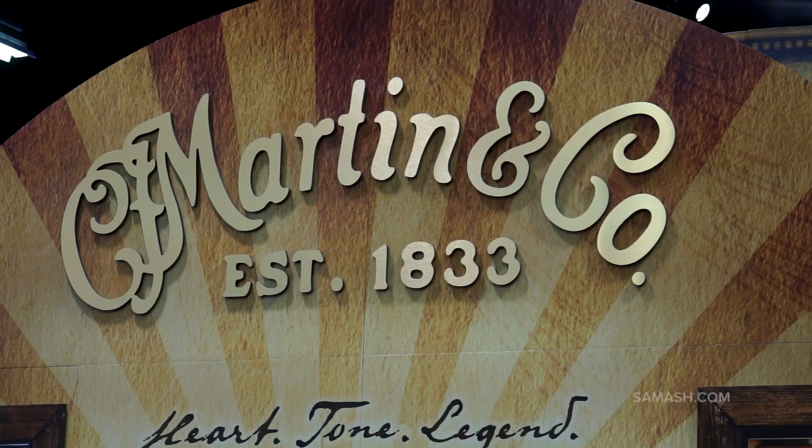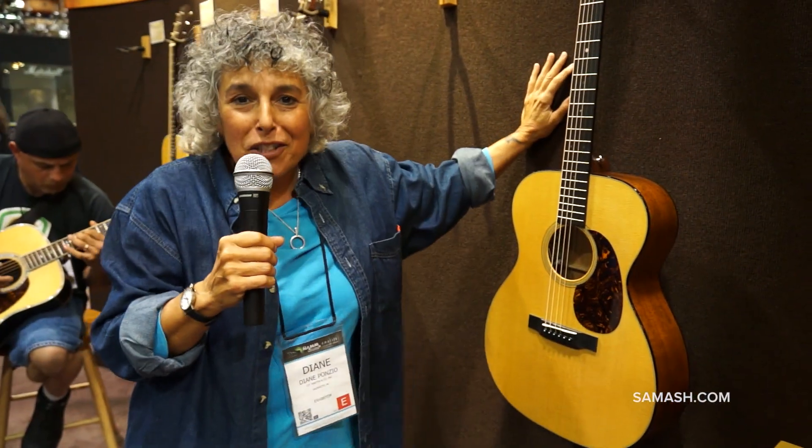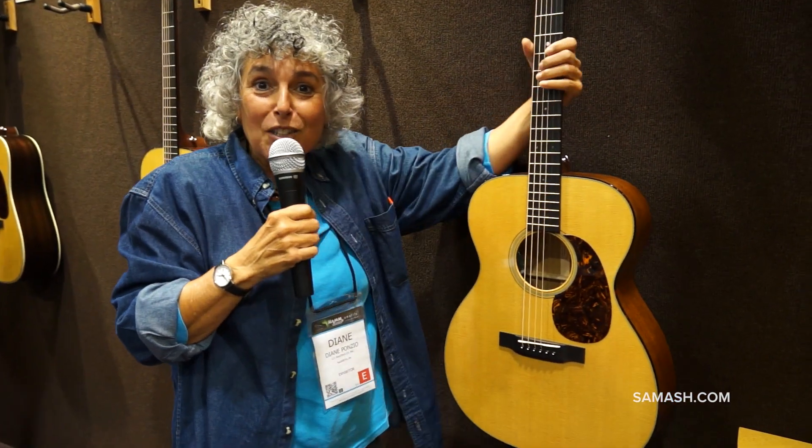This is the Retro Series. The Retro Series is — I don't know — I think it's so awesome because from the outside, it looks like an old Martin guitar. But on the inside, it's a teenager. It's got all these really super-duper modern features.